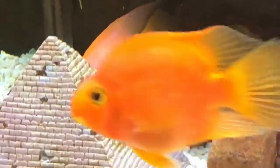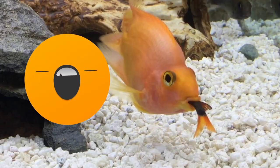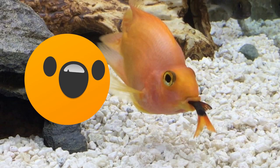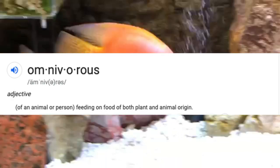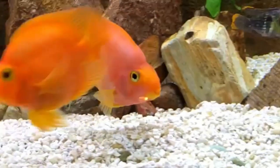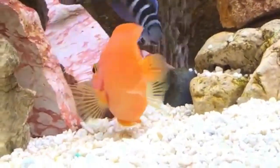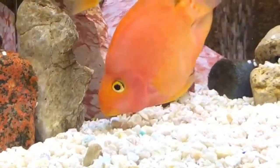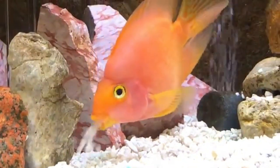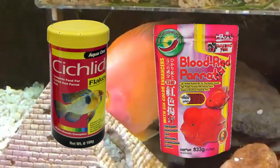Besides keeping the water in good condition, these fish usually eat anything they can fit in their mouths as they are omnivore feeders. They especially love freeze-dried, frozen, and live food, but brine shrimp should only be given as an additional snack. As a base diet, you can feed them high-quality flakes or pellets formulated for cichlids.